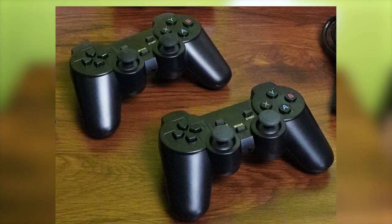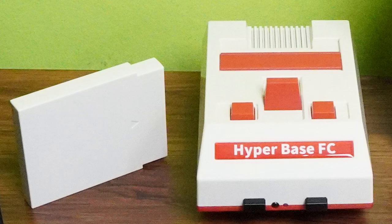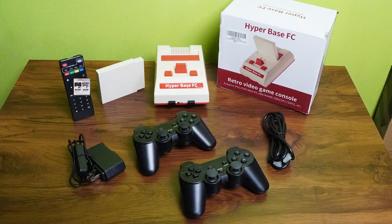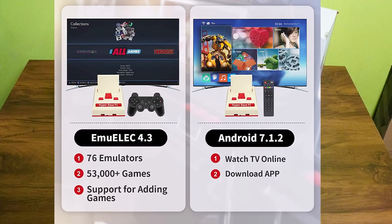Before we check out some of the great games that come with the HyperBase FC, let's see what comes in the box. The system comes with two wireless controllers, an HDMI cable to connect it to your TV, the power supply, and the retro game console itself, which includes a 500 gigabyte hard drive filled to the brim with all the great games you loved as a kid. It also comes with an infrared remote because this box can dual boot, turning it into an Android TV streaming device as well.